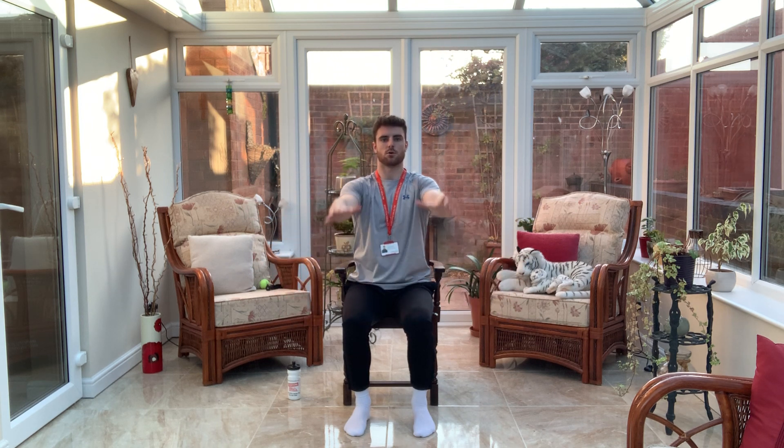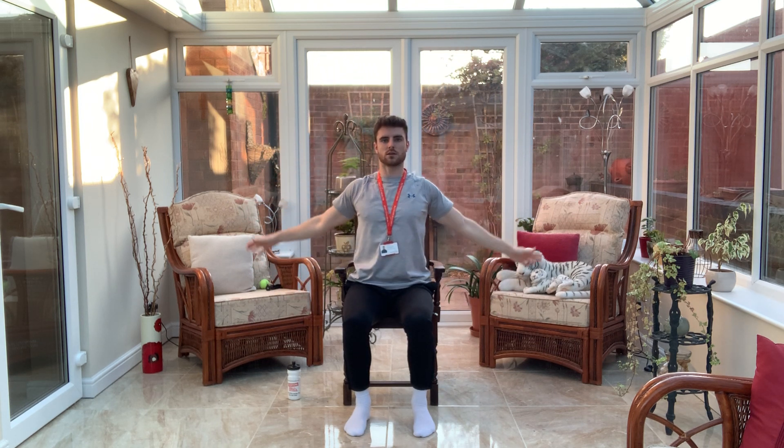Now we're going to try and do some circles — full range of movement, go as big as you can. Nice and gentle with the arms, fingers full extension. And backwards we go. Keep that posture nice and tall, tuck that tummy in.